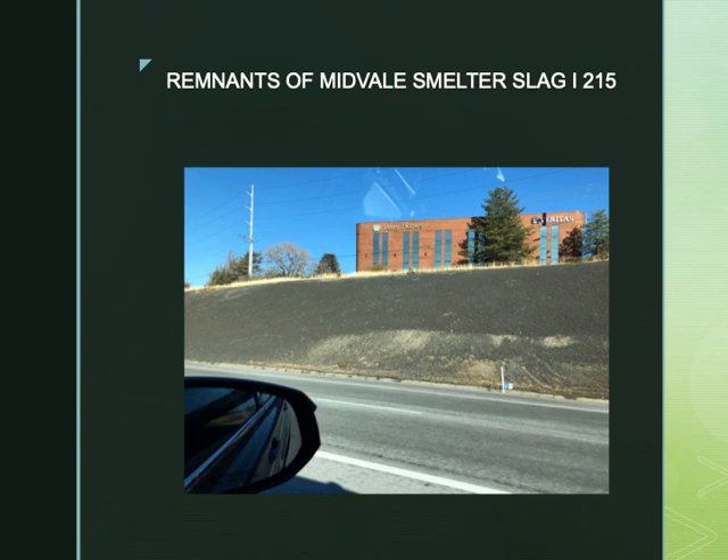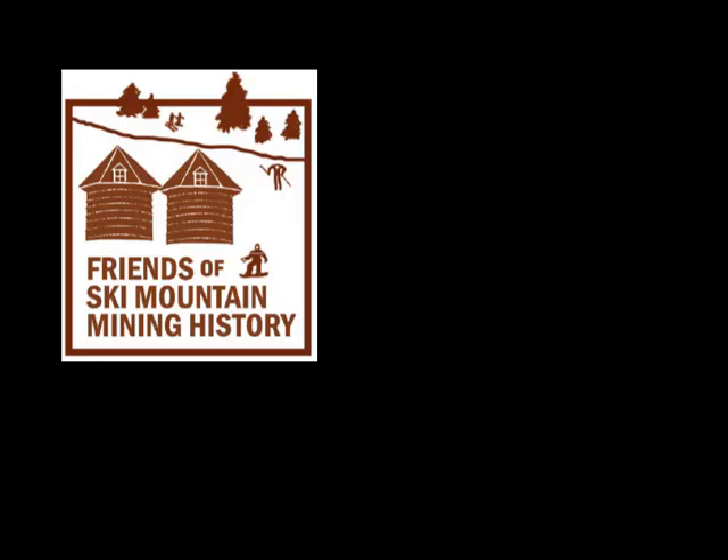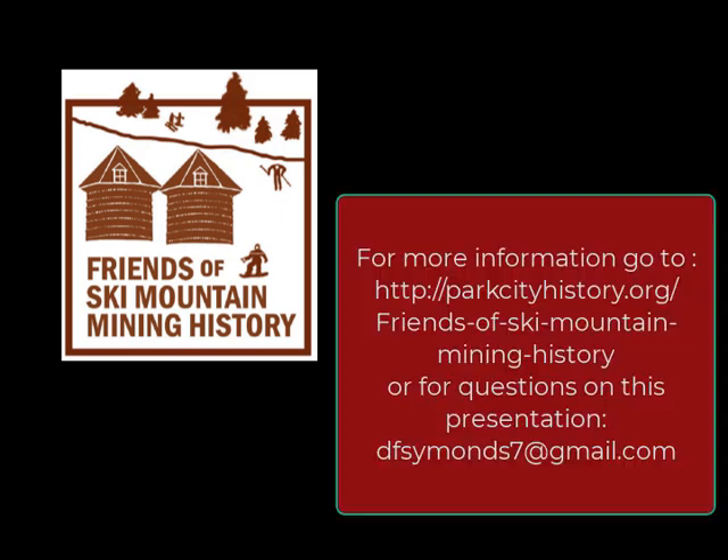That concludes this Friends of Ski Mountain Mining History talk on shiny rocks to silver bars. You can also see remnants of the mid-valley smelter slag — a black shiny material produced in the furnaces — on the northern bank of I-215 prior to the I-215/I-15 interchange. For more information, visit our website shown above, or for questions on this presentation go to dfsimmons7@gmail.com. Thank you for watching.